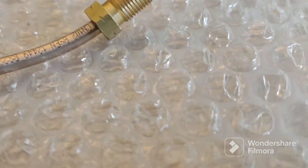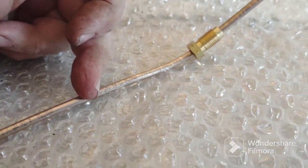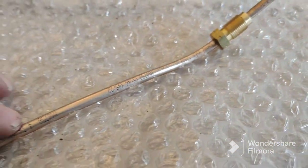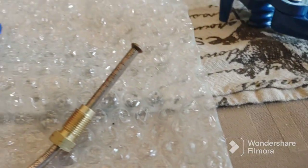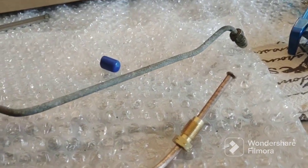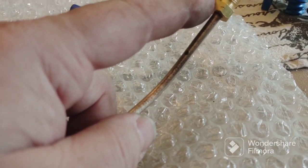Quick tip: if you're buying brake lines with the fittings on them, do your bends at the ends first. Because I did this bend right here and now this fitting is in my way and I can't slide it past the bend to get it out of the way. So do the bends near the ends first so you can slide the fittings down out of the way. Also, for a gradual right-angle bend at the very end, you can put a socket in a vise and bend the line around the socket. I've seen people use sockets to bend brake lines and these lines are very easy to bend.